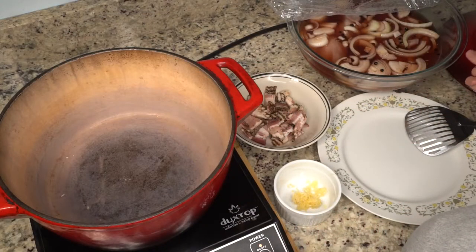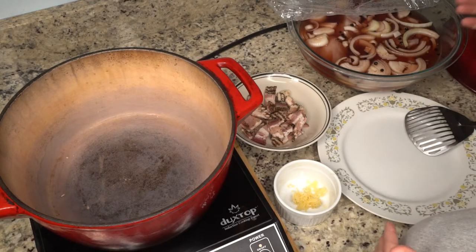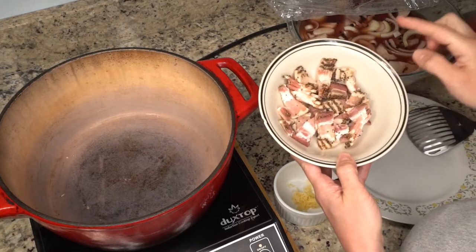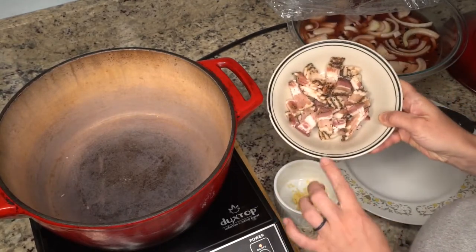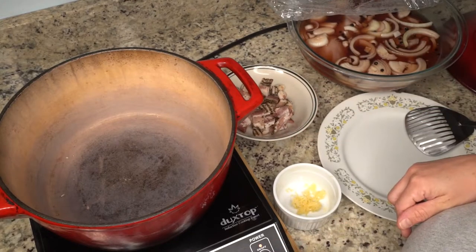Alright, so it's time to assemble our stew. Pardon me, I do have a baby on me — everyone's happier that way. I've got some bacon that has pepper on it, so I thought that might go with the hare-and-pepper theme here, and I'm gonna sauté that up and add some garlic, and then we're gonna add the rabbit. So let's get going.